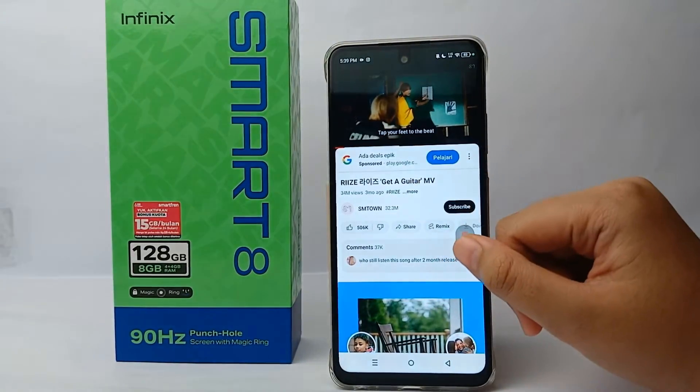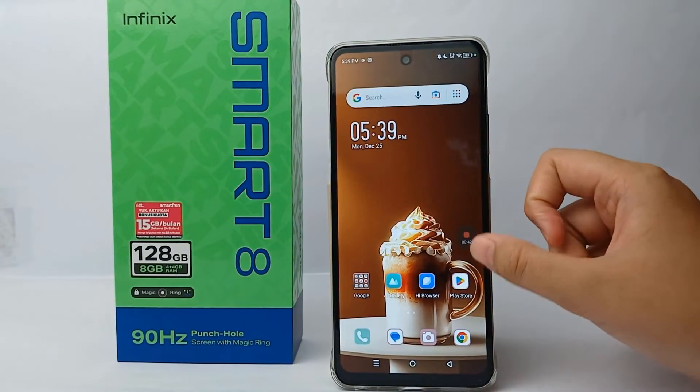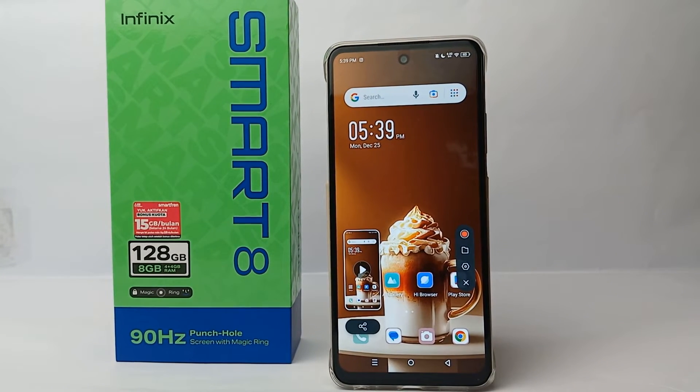The screen record will automatically save on your phone. That's the tutorial on how to make a screen record with internal sound on the Infinix Smart 8. Thank you so much for watching!